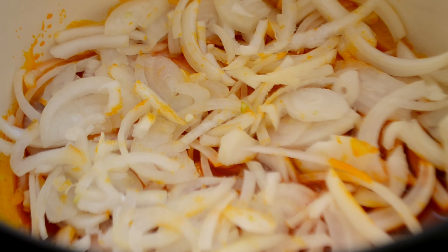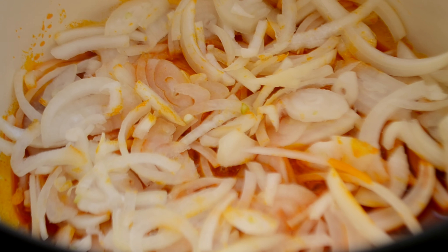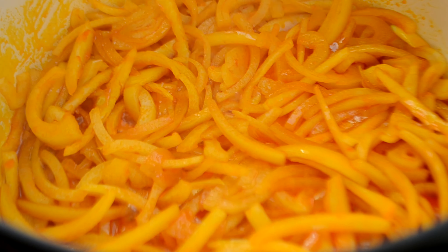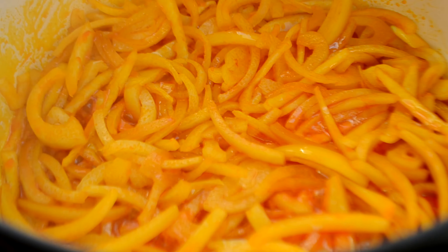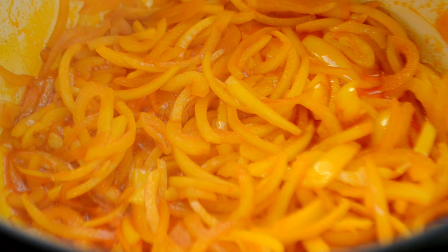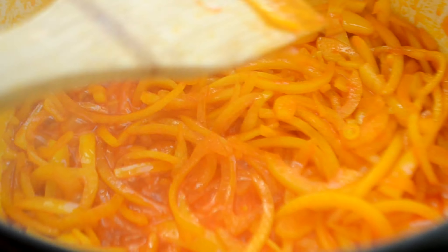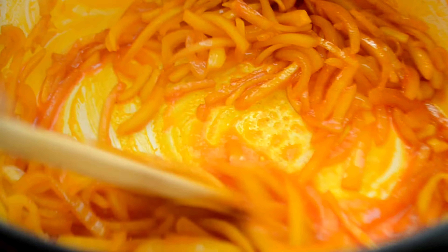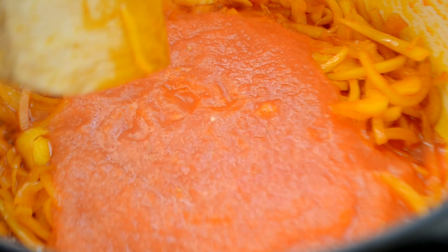Heat up the palm oil and fry the onions until golden. Add the garlic, ginger, ground smoked fish and tomato puree.